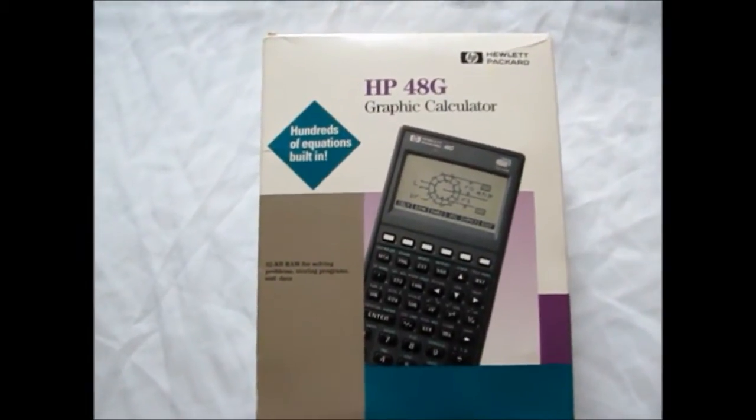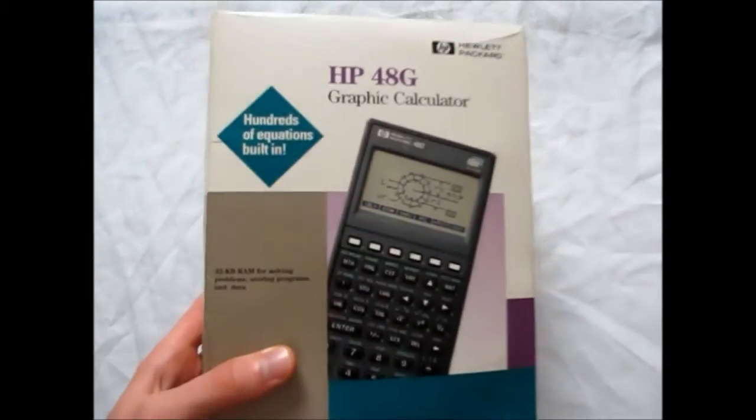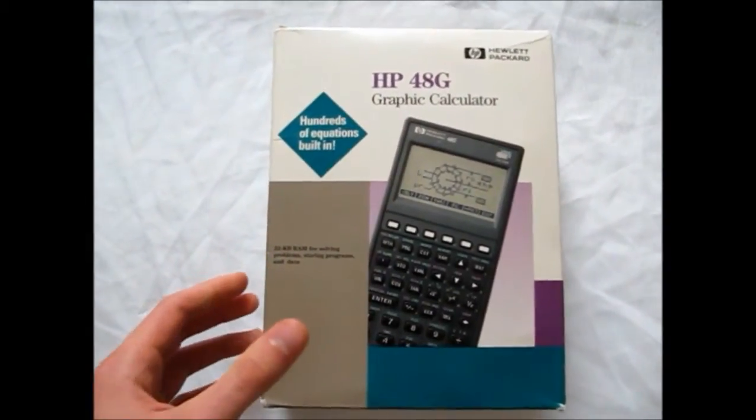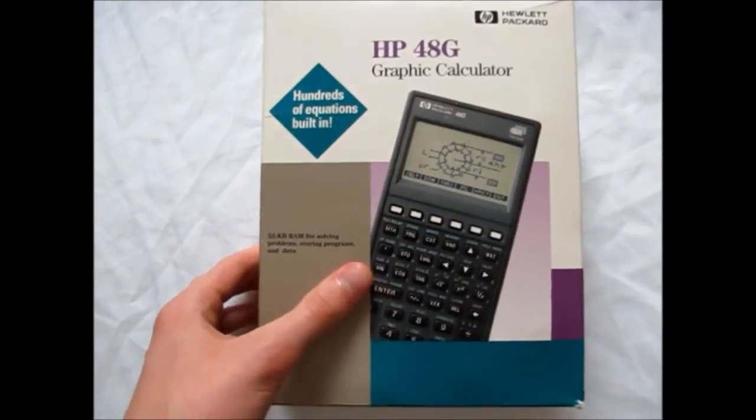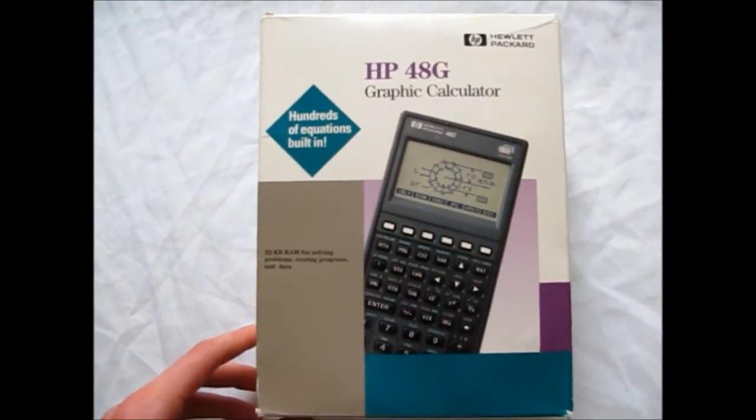Hello everyone. Today I bring you a rather retro piece of technology. Most of you might have used this in high school — I know I didn't. A Hewlett Packard HP48G graphic calculator.